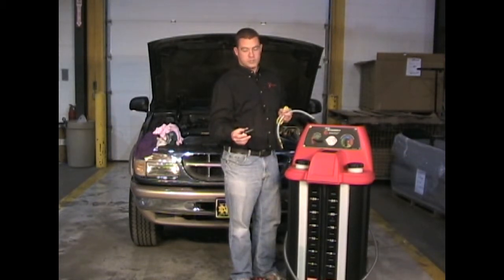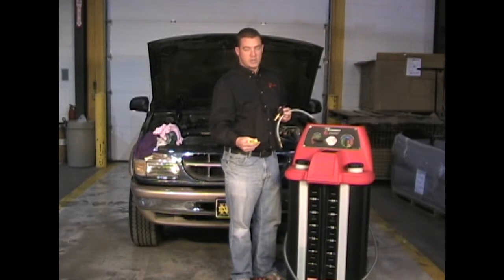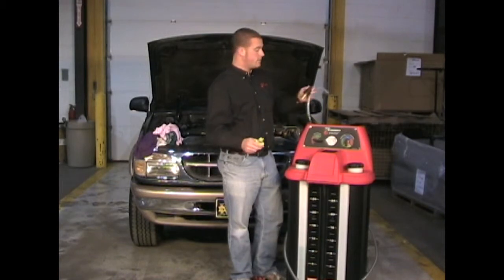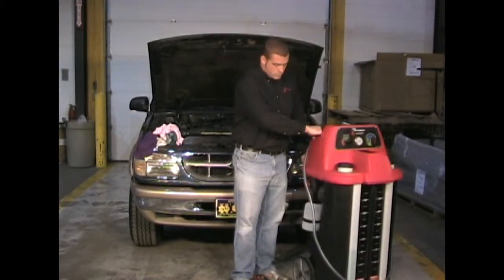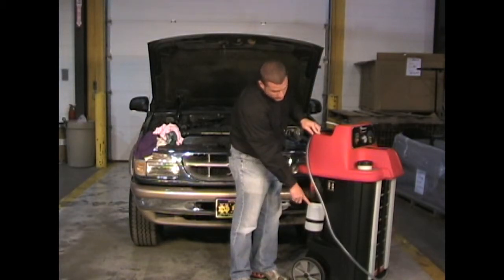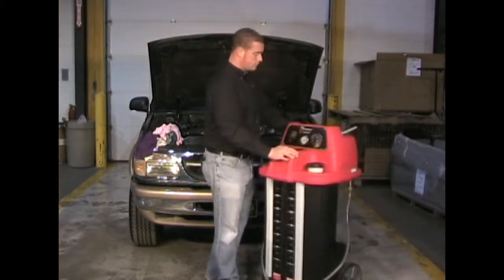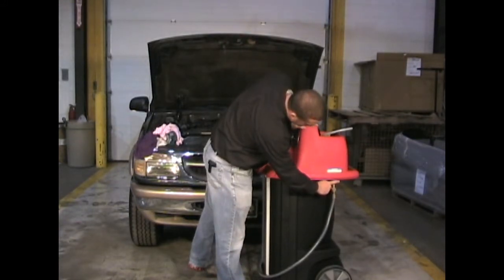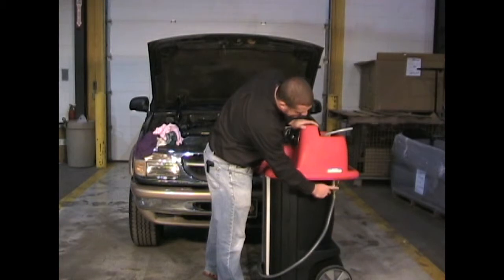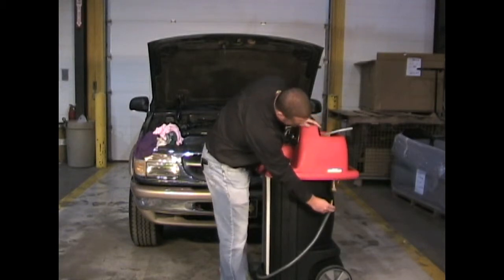We have the rubber cone adapter which is used to hook to the vehicle's radiator and pull a vacuum. And we have a small pinch clamp which can be used to pinch off the hose leading from the radiator to the vehicle's overflow container. On the side of the machine we have an overflow bottle used in case the used fluid tank overfills — excess fluid will go into the overflow bottle. Over here we have the air fitting where the shop air supply connects to the machine, and the quick disconnect where the service hose connects.